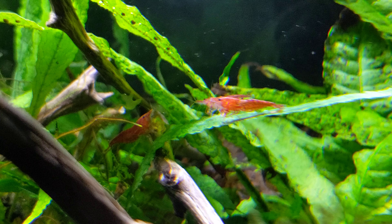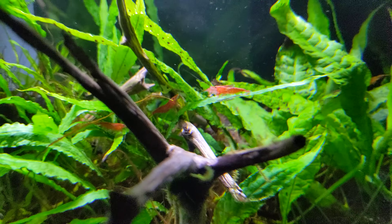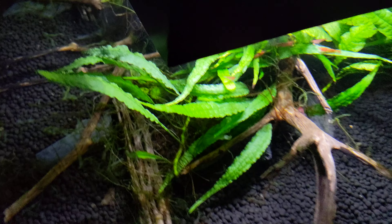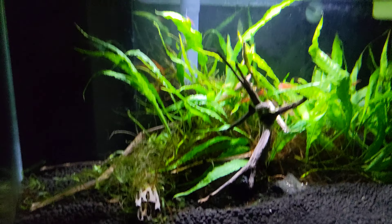This is being filmed on a phone so it's not going to be crazy crisp, but it's always cool to see. I still love the top-down shot this tank lets you get with the glass top. Alright guys, catch everybody later — peace.